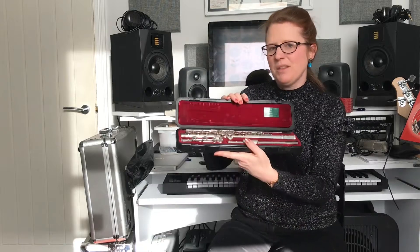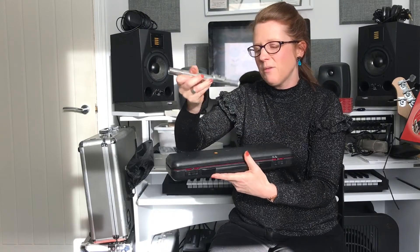Hi there. So you've got your flute and you are wanting to try and get sound out of the flute. You've opened the case and you've got three parts to your flute. First of all you just want to take out this bit, the mouthpiece.